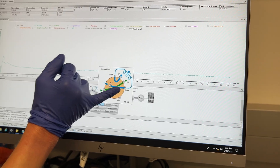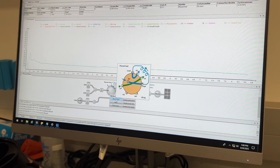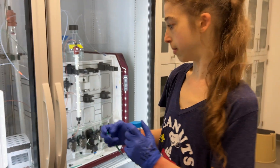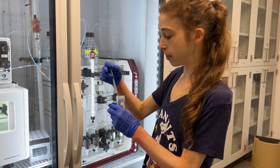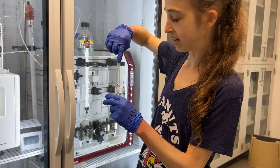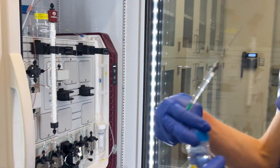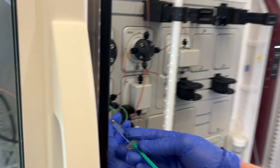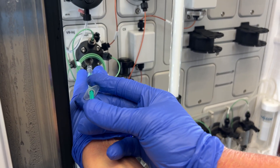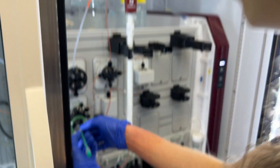So we should be pushing in about a mil through here — about half of it should stay in the loop and half should go out. We're going to do this with water, then with buffer, and then we'll be ready for our sample. We're just going to draw up a little over a mil. Then I'm just going to inject this into the loop, going straight into the port, and gently push. You don't want to apply too much pressure, but it should go easily. If it's not going easily or you feel something jam, that's an indicator something's wrong.